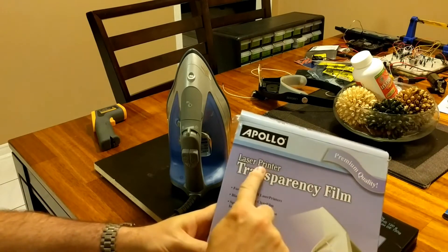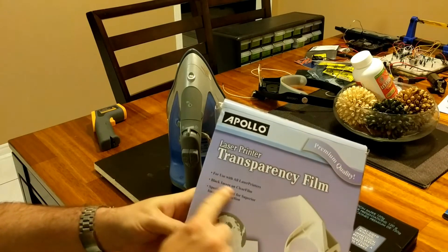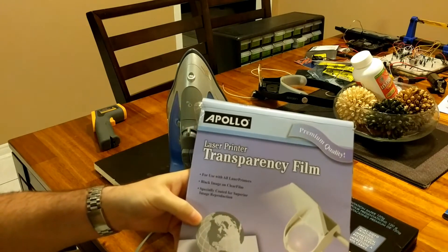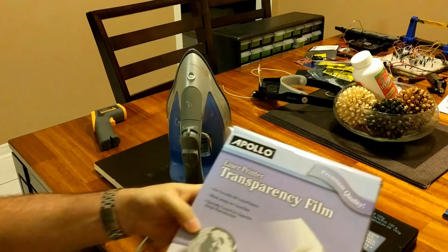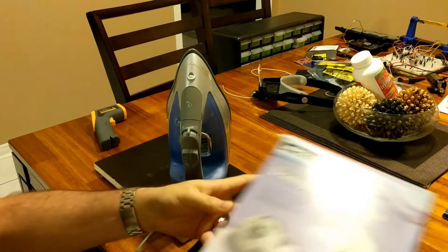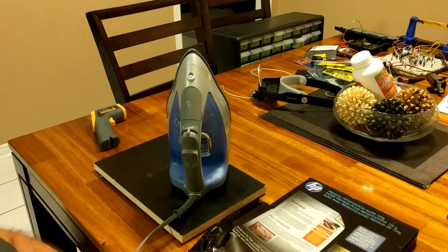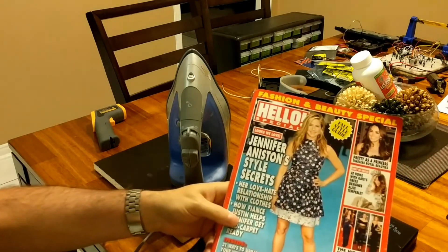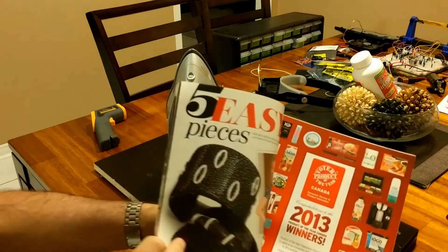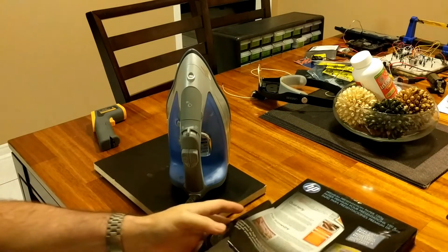I also tried laser transparencies — that was my second attempt. The problem is that the heat from the iron causes them to smudge, so you can't get straight lines. They cost about thirty to forty dollars for a pack of twenty to thirty sheets — very expensive and it doesn't work. Many YouTubers have suggested glossy magazine paper; I had very poor success with that too. It worked half-heartedly but not well enough.